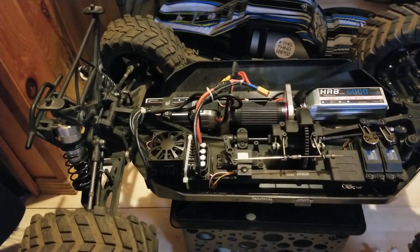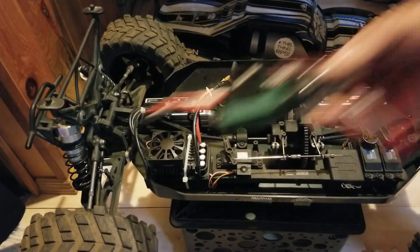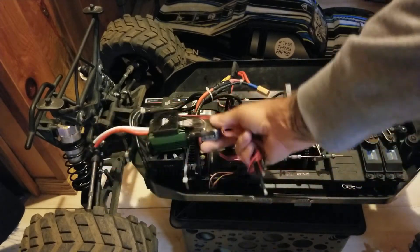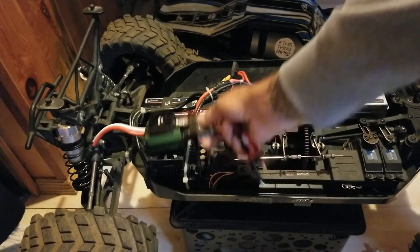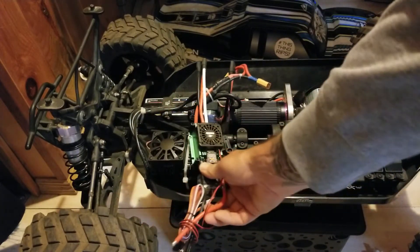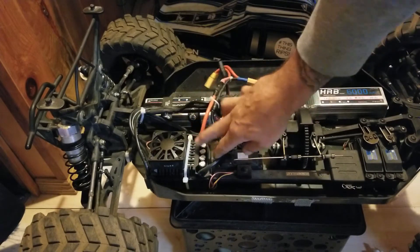The ESC is the main focus of this video — the ZTW 300 amp. Here's a Castle XLX sitting next to it for comparison. The fan on this ZTW ESC is about the size of an entire XLX ESC. There are 12 caps in here — three rows of four.